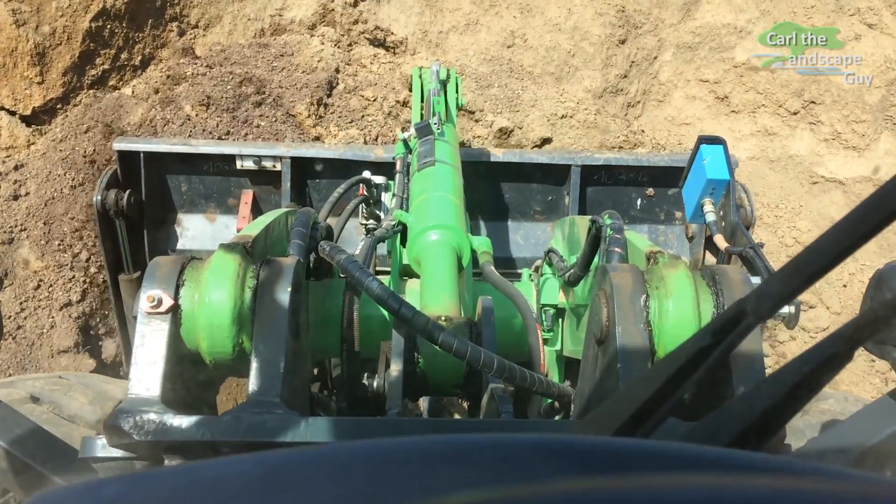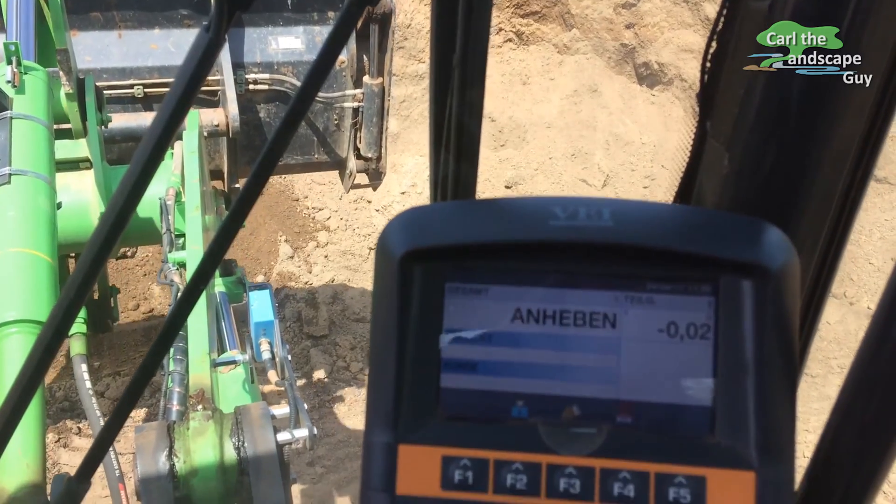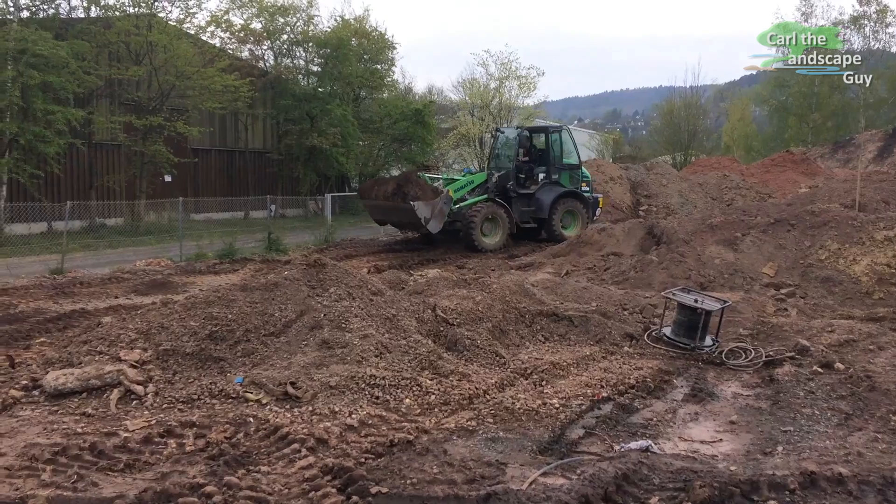Today we have the opportunity to test a Komatsu WA100 wheel loader with a mobile scale. I will first go over some functions of the scale and then we'll drive this thing around and test it a little bit.